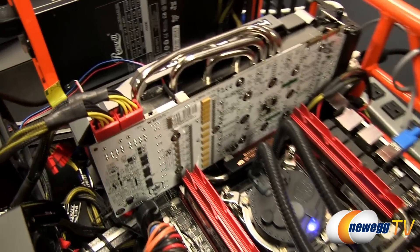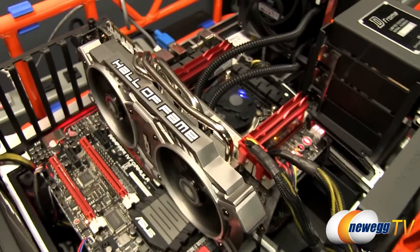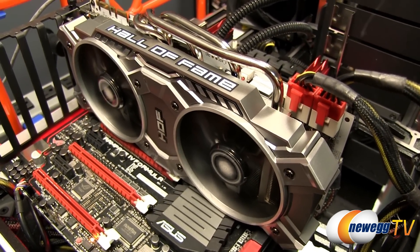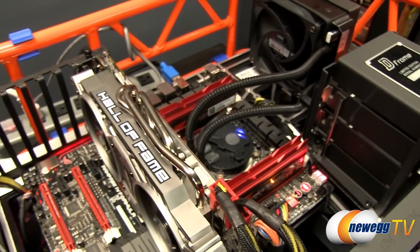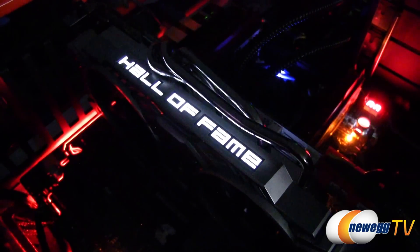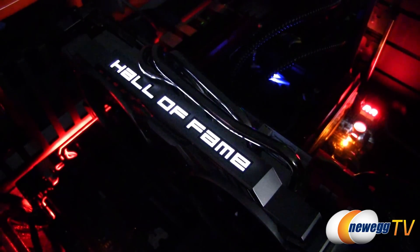For a closer look, the card is plugged into the Newegg TV test bed. The fans are spinning at a very quiet RPM in default mode — you can barely hear them. The Hall of Fame logo on the shroud and on top is lit up and glowing. With the lights off you can see it clearly — it has a pulse effect, fading and lighting back up while the card is on.